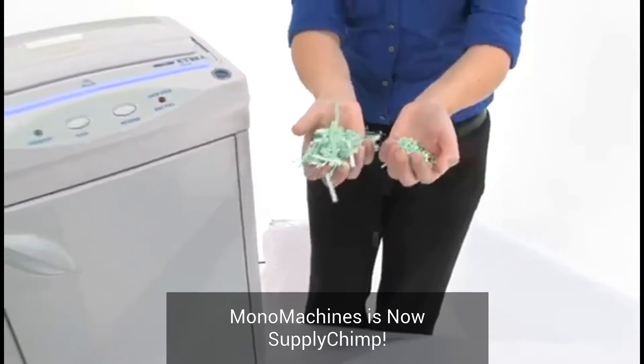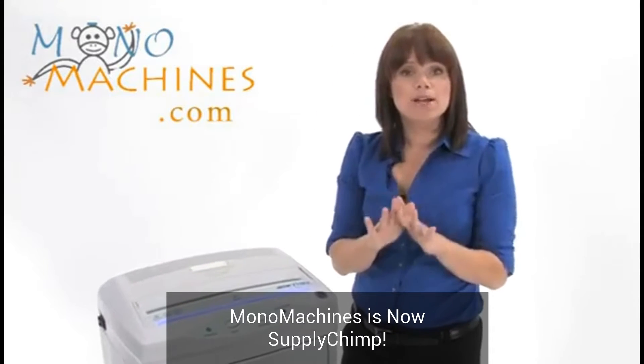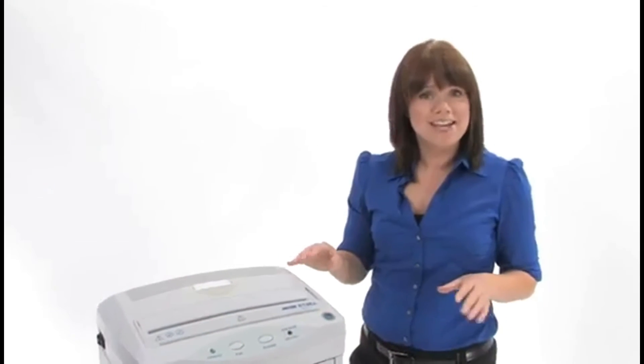Both of these machines can shred paper clips, staples, credit cards, and CDs. But what really sets them apart is that they're chain driven and have steel gears, which means they're going to last for ages. Thanks for watching.